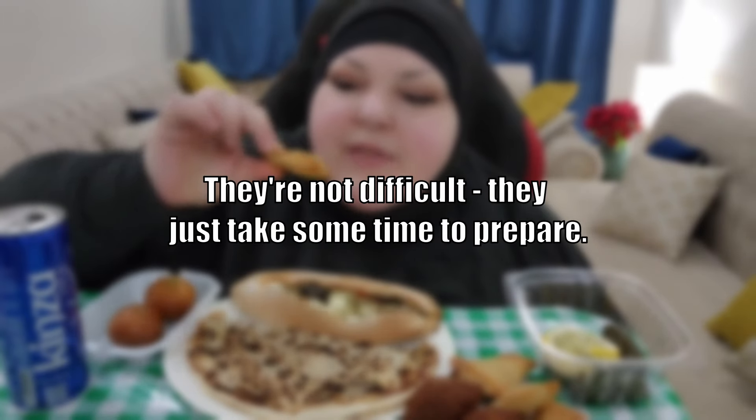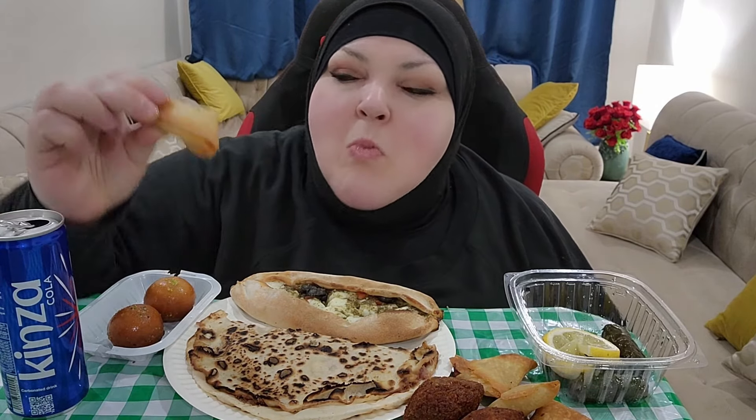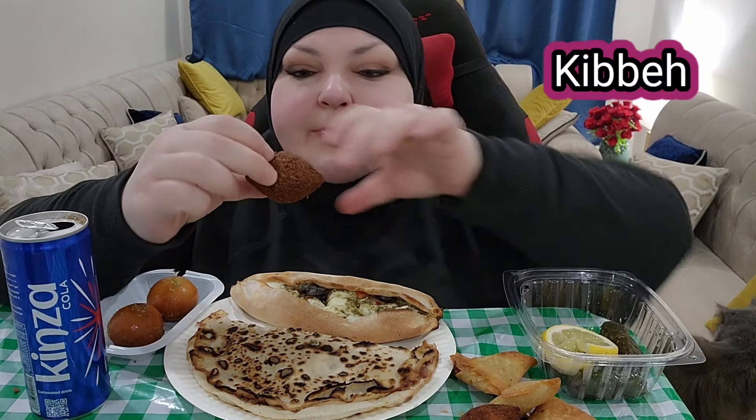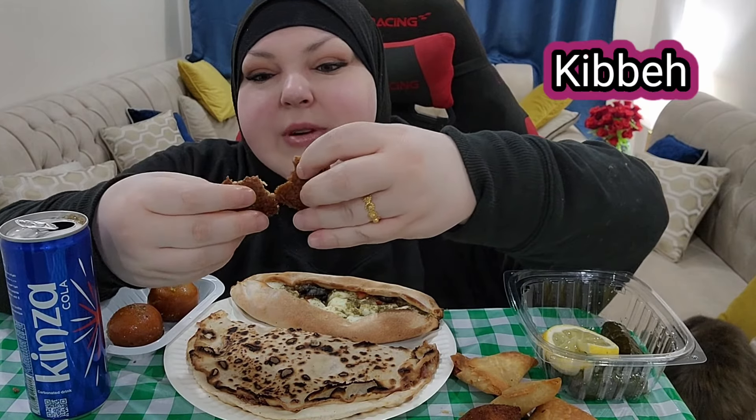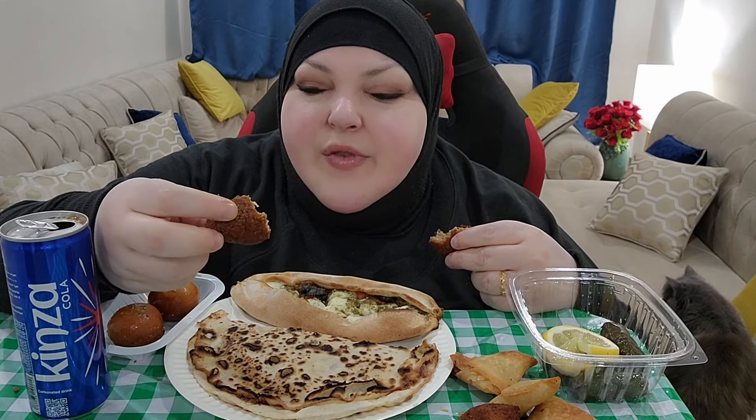Let's see what flavor this is. Mmm, mozzarella olive. Now this is kibbeh — this one has meat inside. It's kind of like arancini, like rice balls, but this is bulgur wheat and they're fried, stuffed with different things. This is a meat one.